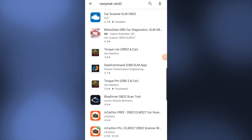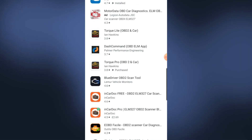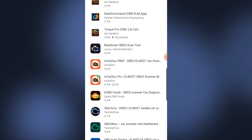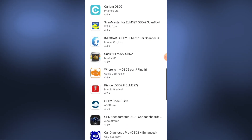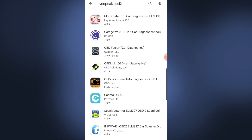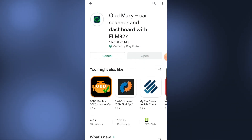We just tried the Car Scanner ELM OBD app. Looking at the app store reviews — this one's got 4.3, another 3.8. All of these you could use with this vPeak. Let's go into the Google Play Store and put in OBD — you'll get all these choices. I'm going to go for OBD Mary, which has a 4.8 out of 5 rating. There's also GPS Speedmaster with 4.6. Let's install OBD Mary and see how it works.